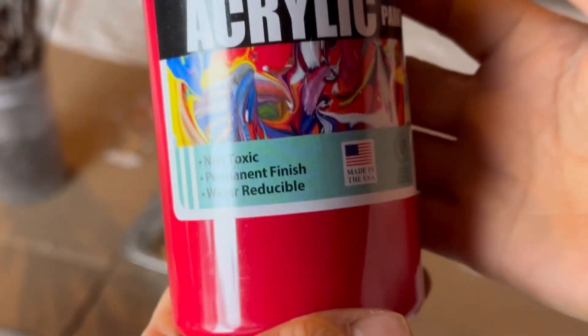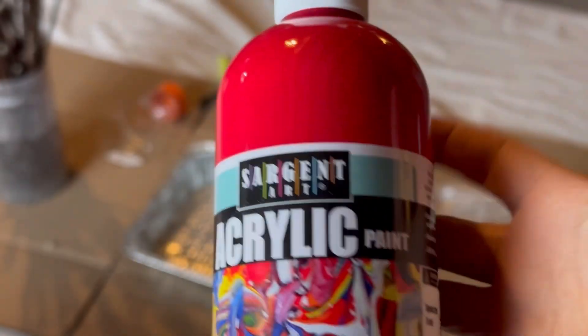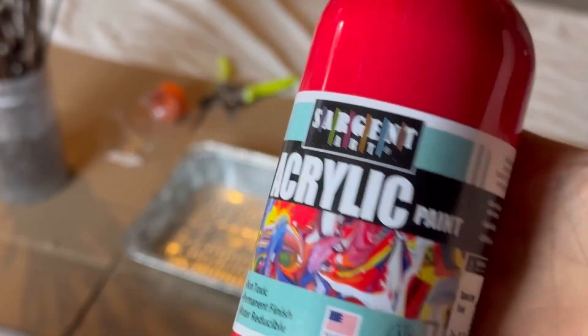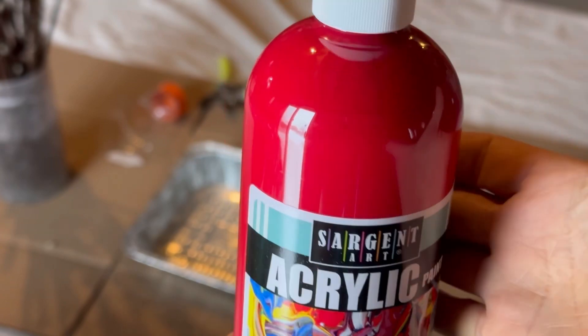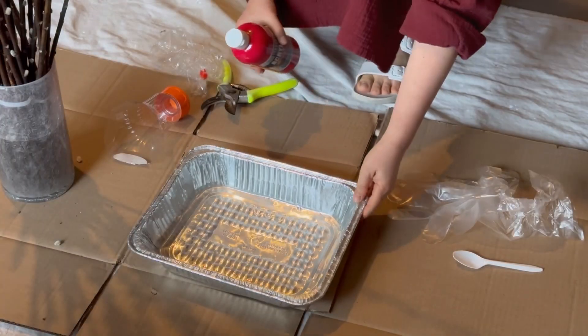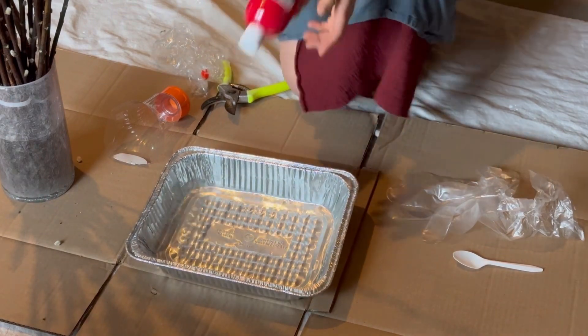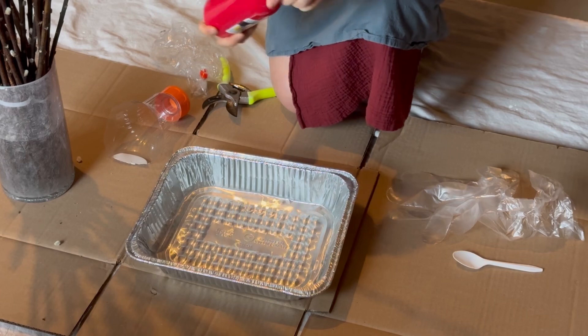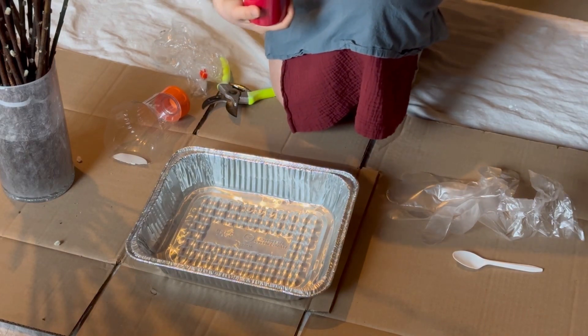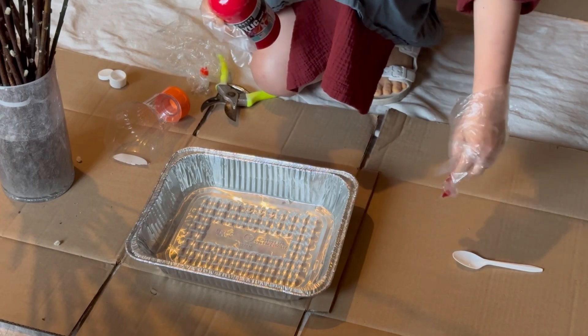I'm going to use this acrylic red color from Amazon. I already have water in the tray, and now I'm going to add the paint. I kind of just eyeball it.